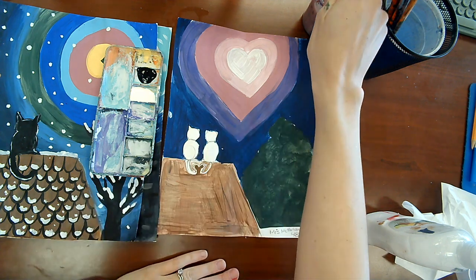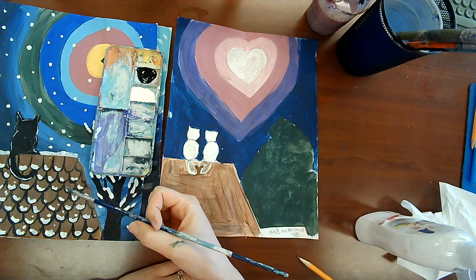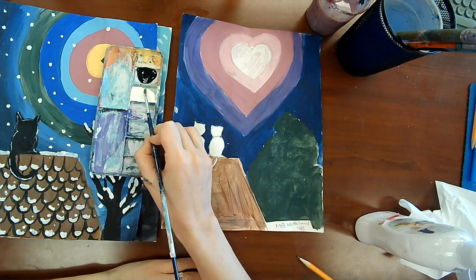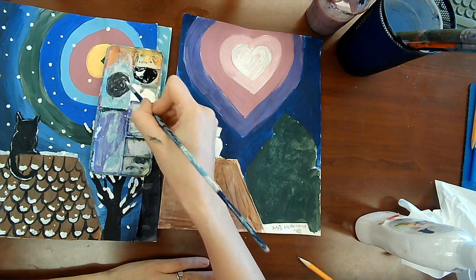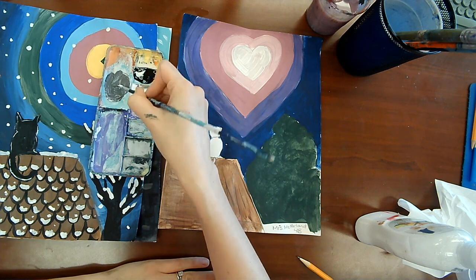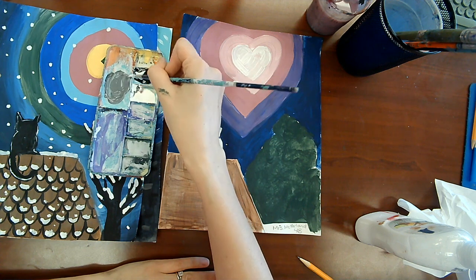You're going to want to use one of the smaller brushes for your cat. Go ahead and get a small brush, and now you can mix the two colors you've picked out if you want, or just pick one color. For grey it's black and white. If you wanted to do light brown you'd use brown and white, or dark brown is brown and black. Any color plus white is called a tint — T-I-N-T. Any color plus black is called a shade.